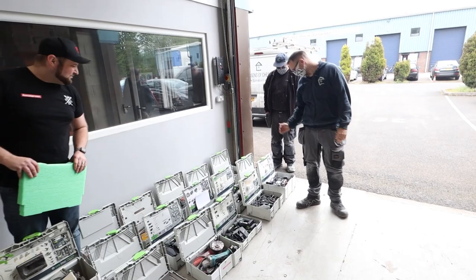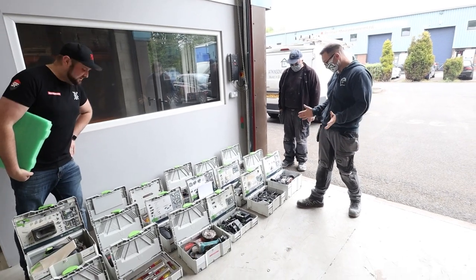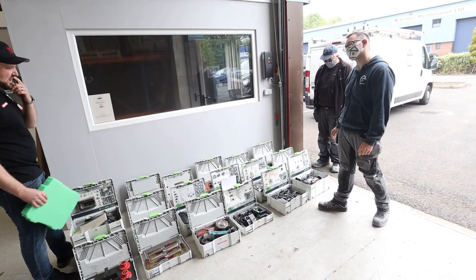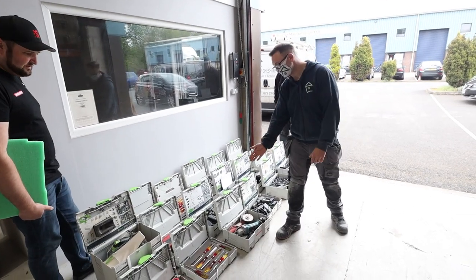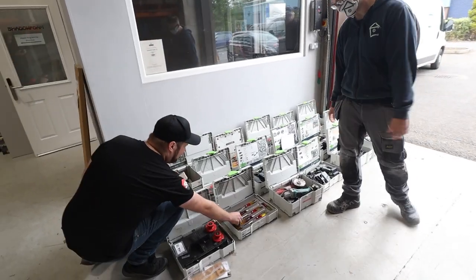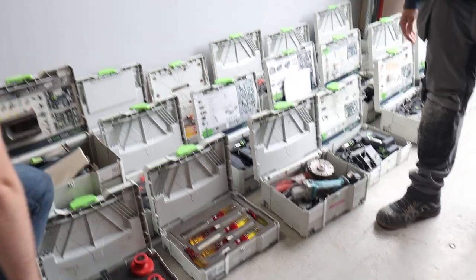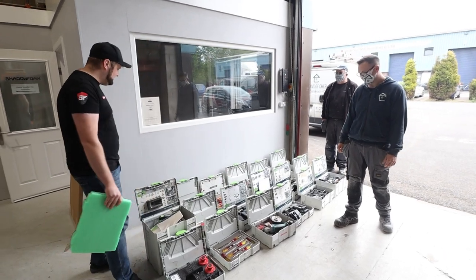Some of these tools I don't even recognise. This is the Festool Domino — it's actually a jointing machine, a bit like a dowler or a biscuit joint but more accurate. We've got a jigsaw, drills, router. But this one here is a shadow foam original that we did a few moons ago with our chisels, and it's worked really well — keeps them nice and sharp, protected, and perfectly organised. We've converted you over to having foam inserts, which is great.